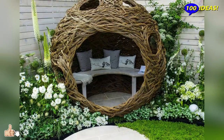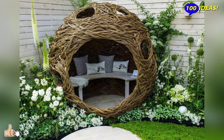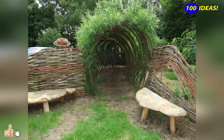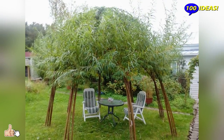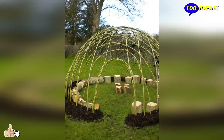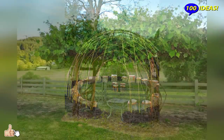The right choice of trees for such a structure: a live gazebo differs from ordinary wooden or brick ones in that it does not have walls, pillars and a roof made of building materials. All these functions are performed by trees. The trunk serves as supports, the branches serve as a frame, and the leaves fill all the voids of the frame like walls and a roof.